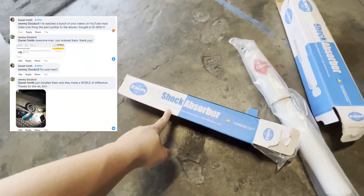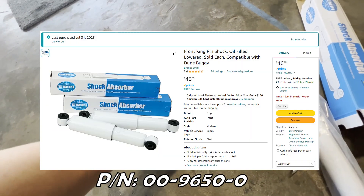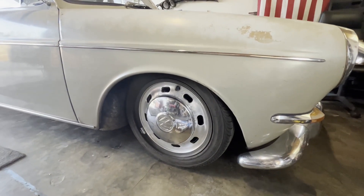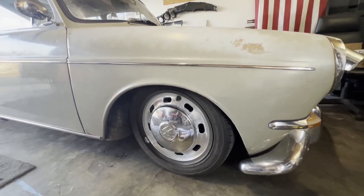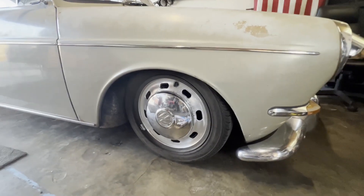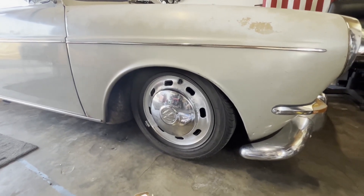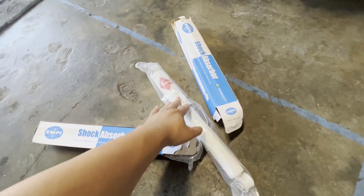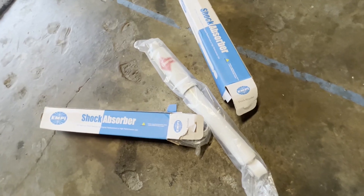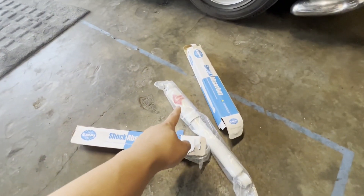I heard about some replacement shocks from a guy on Facebook who gave me the part number, and sure enough they were on Amazon. These are oil-filled shocks that fit great in the stock location. I put them on about 500 miles ago and they've been great. It's still a bit bouncy since I'm lowered three splines up front, but it's probably the best it'll get for now. The KYB shocks are still in excellent shape — just not right for me — so I'll put them on the market.